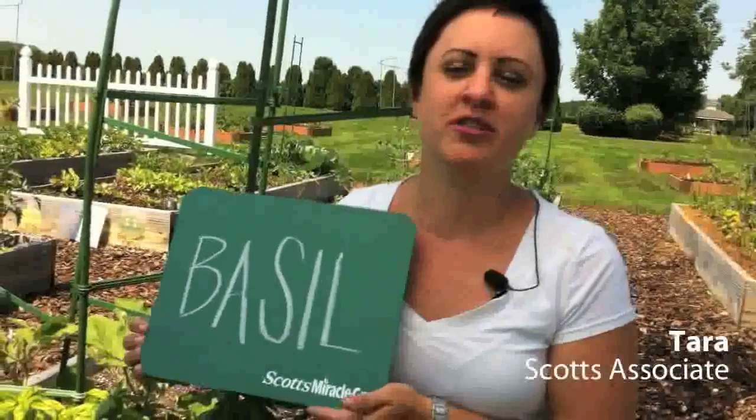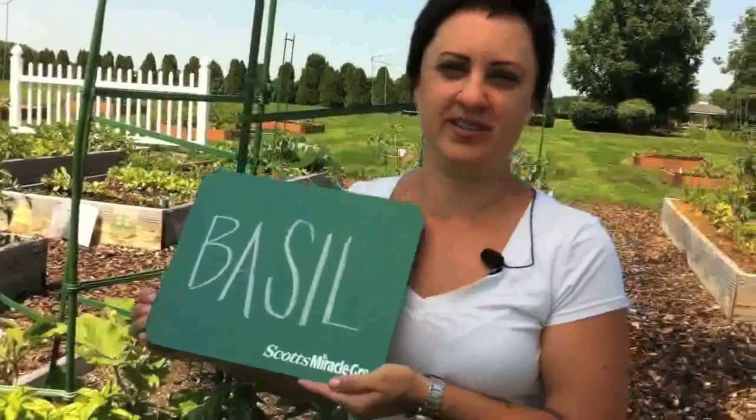Hi, I'm Tara with the Scott's Miracle Grow Design Group. We get a lot of questions about how to get the most out of your basil plants, so today we're going to talk about that a little bit.